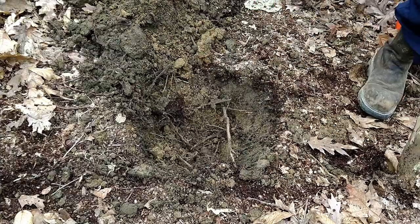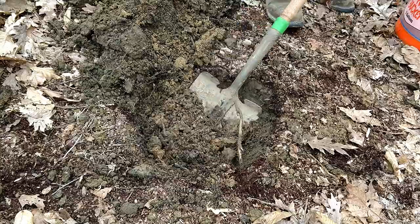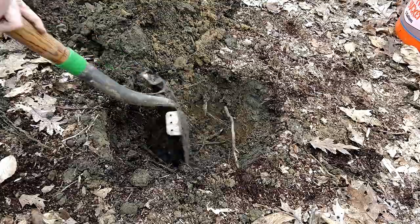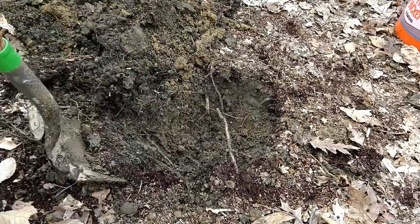Next you'll see the topsoil. You'll still find some plant roots and other stuff like that in this layer. You can see it's a different color from the mulch, and it's also a different color from the subsoil we'll find beneath it. Although the exact colors you'll find depend on the clays in the area, and they can vary a lot.